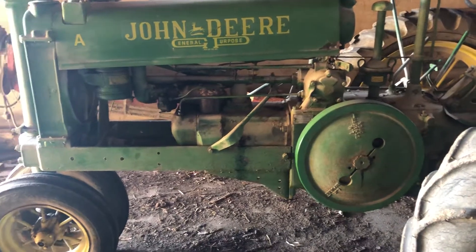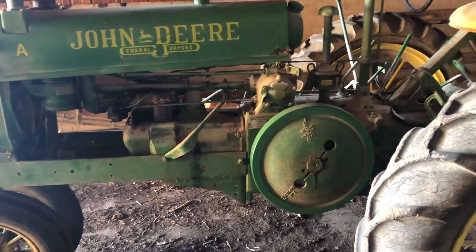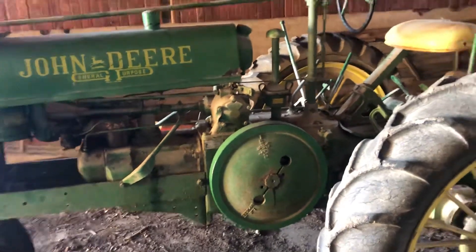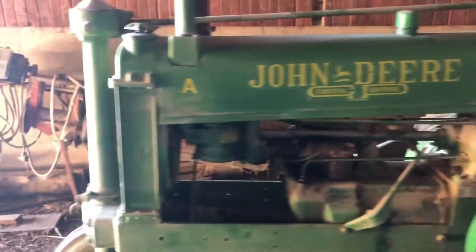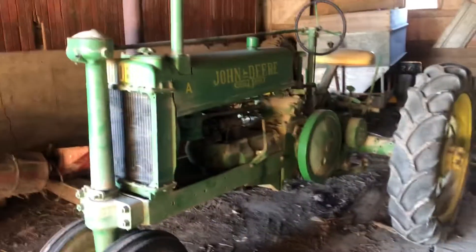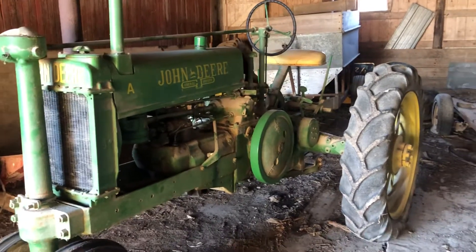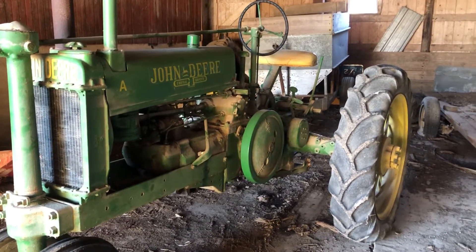I will say this though — it does have some snot to it. It does pull quite well. Pretty happy with its performance. I think they're rated at 18 horsepower. This one, with the larger pistons, maybe 18.5, 19 — I don't know. Never taken the time to test that.